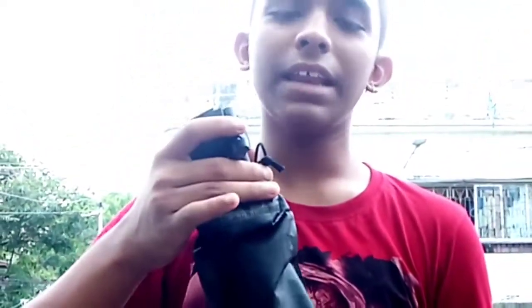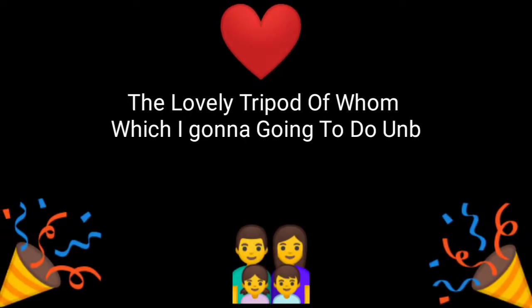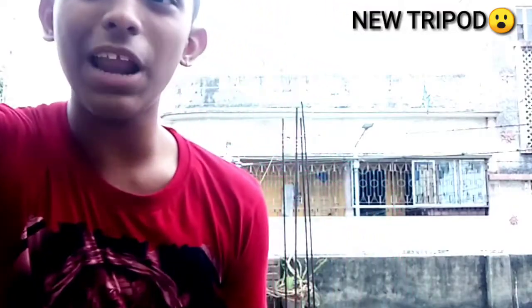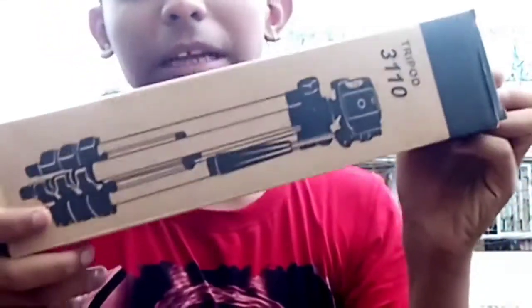When we open this box, this is the main item. So guys, do you know that I have a new tripod? Yes guys, I have a new tripod. And guys, this tripod is like this — see, this tripod. But guys, do you know that this tripod was given?